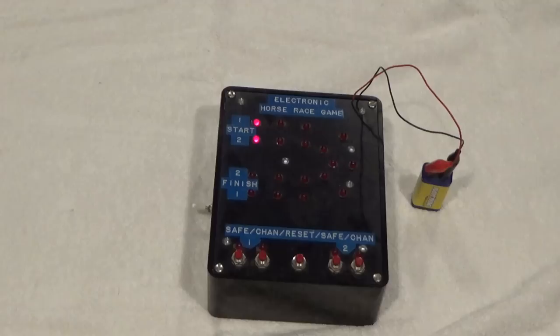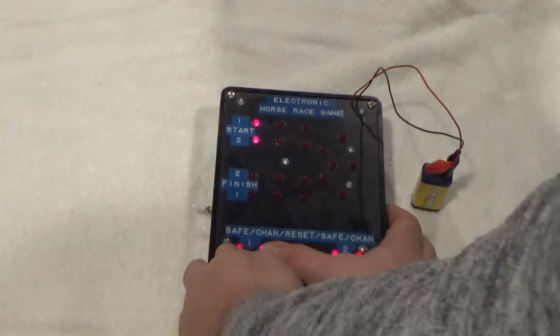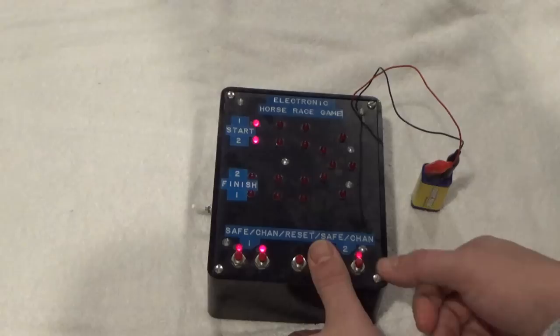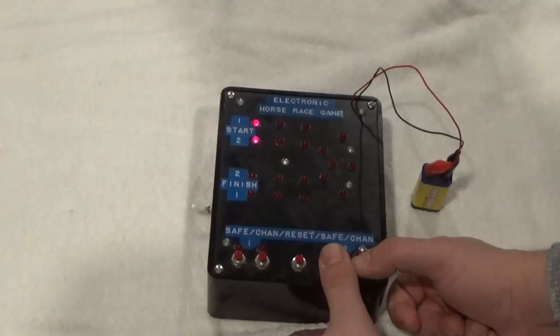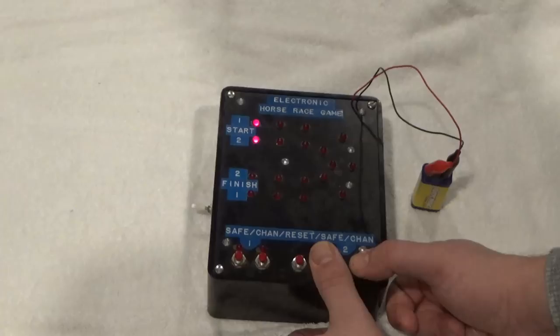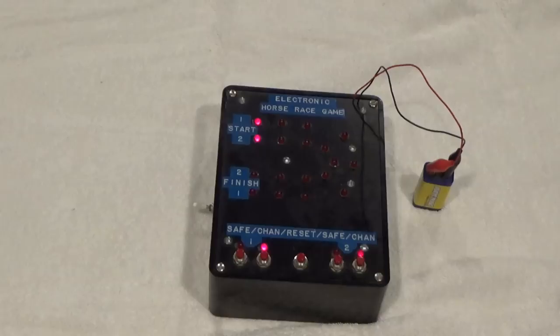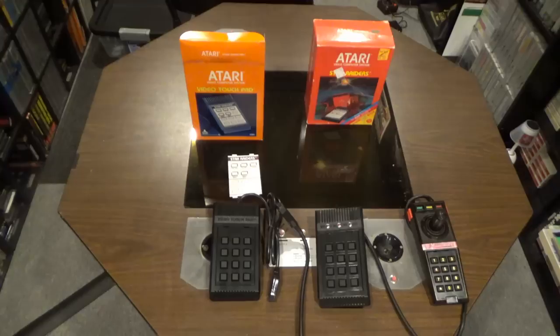There aren't any instructions with this thing — it's just a homemade horse racing game. I've had a light get to the fourth or fifth section, so there is a way to progress. If you mess up, it goes back. It's really interesting and bizarre, and I had to show it on my channel. Thanks to Josh Byerly for picking this up for me.